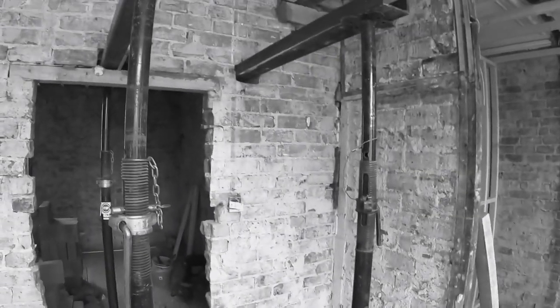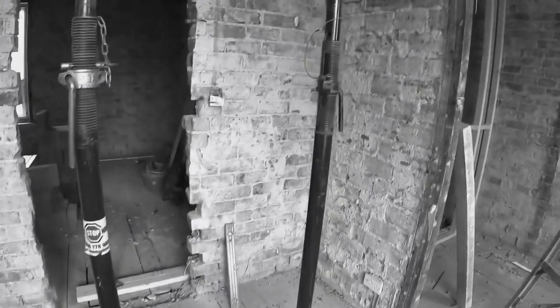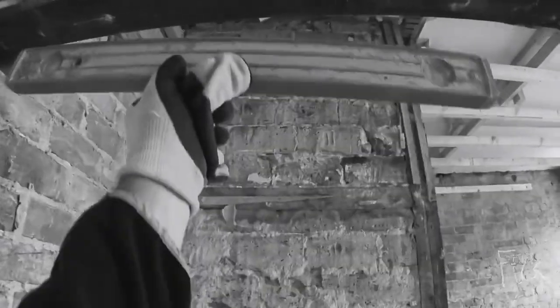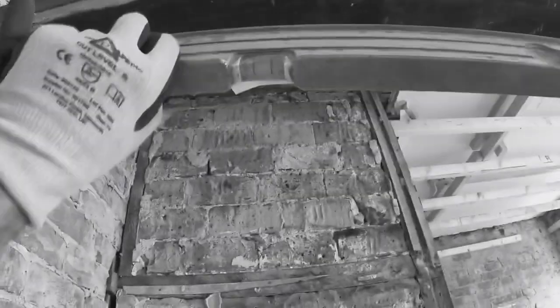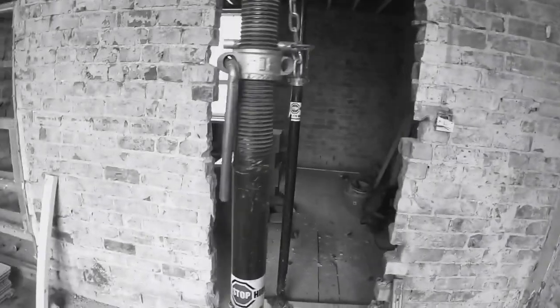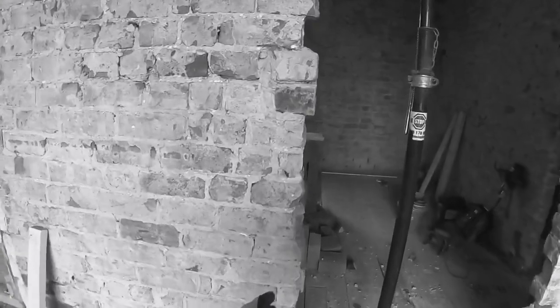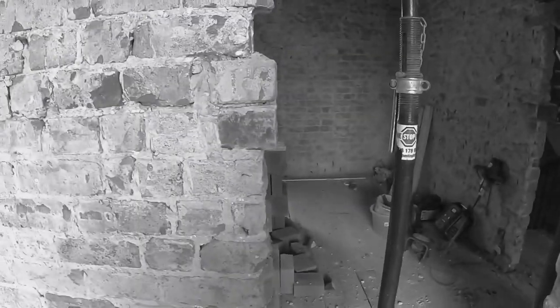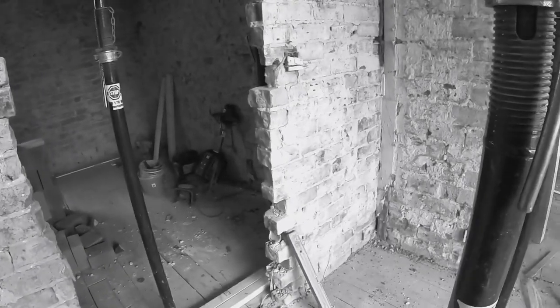So that's propped up. You want these nice and plumb both ways, and you want them level as well. Now we want to be doing the cuts. We'll cut down there — that cut is only for putting the tie on, just so it's a nice edge because that's all over the place. So I'll cut a nice line down, then we can put the tie on there and get the blockwork over.